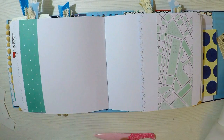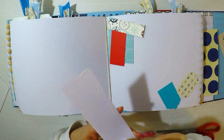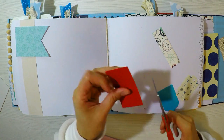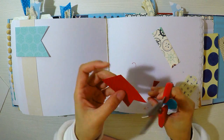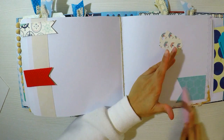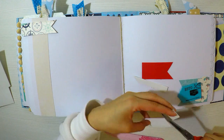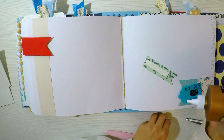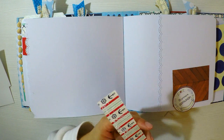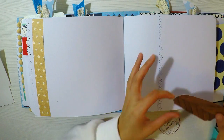Nunca gasten hojas de papel enteras para decorar el libro de firma. Voy a agregarle efecto 3D a todos los tags con goma eva foam, que me parece más económico y accesible. Y como este álbum es tan gordito, quiero que se espacie un poco para que no quede aplastadito. Por lo tanto, en cada uno de los tags de las hojas del libro de firma le voy a poner un poquito de goma eva por detrás para hacer ese efecto 3D.